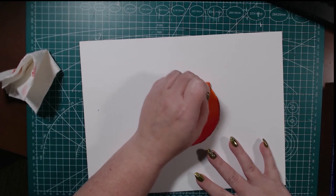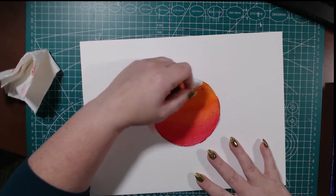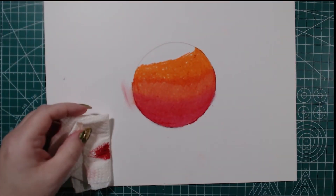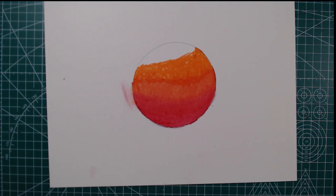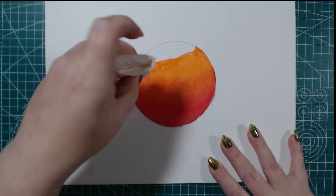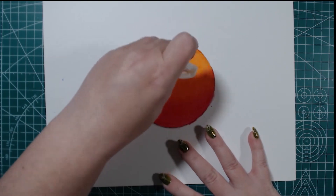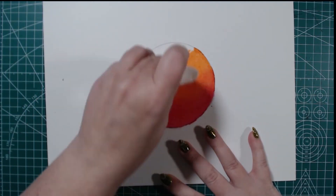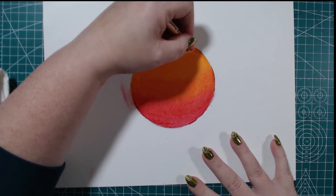I probably should have rolled my kneaded eraser over the paper, or maybe used something more like a colored pencil. But you live and you learn. Just a lot of layering — I have found that's also another key for me. Learning as we go. I'm not classically trained. I think the last art class I took was probably middle school.